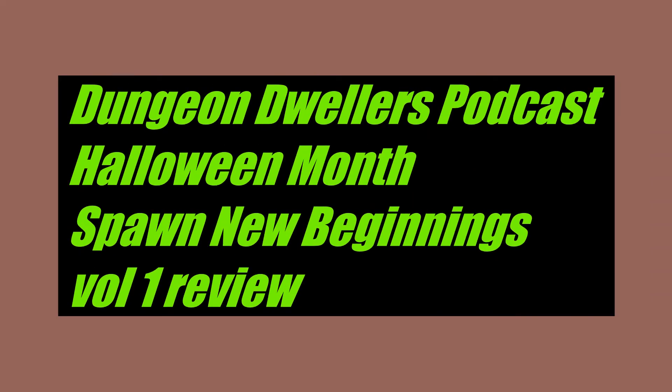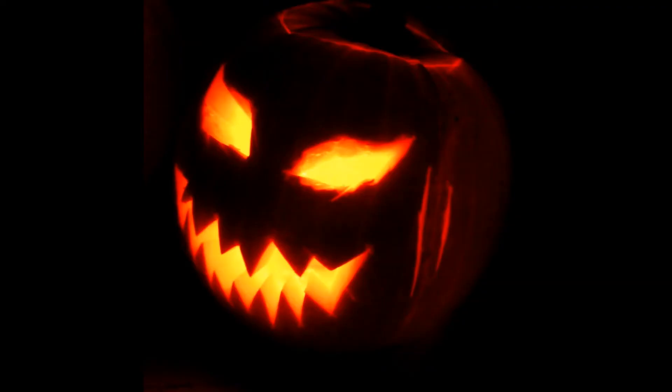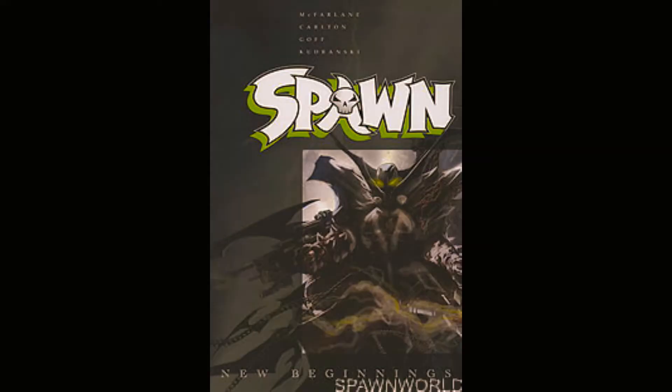Hello, welcome to Dungeon Dollars podcast. I'm your host Justin. We're on our 20th review for Halloween month today. I'm reviewing Image Comics Spawn New Beginnings Volume One. This came out in 2011, written by Will Carlton, artist is Simon Kudranski, and the editor is Todd McFarlane.